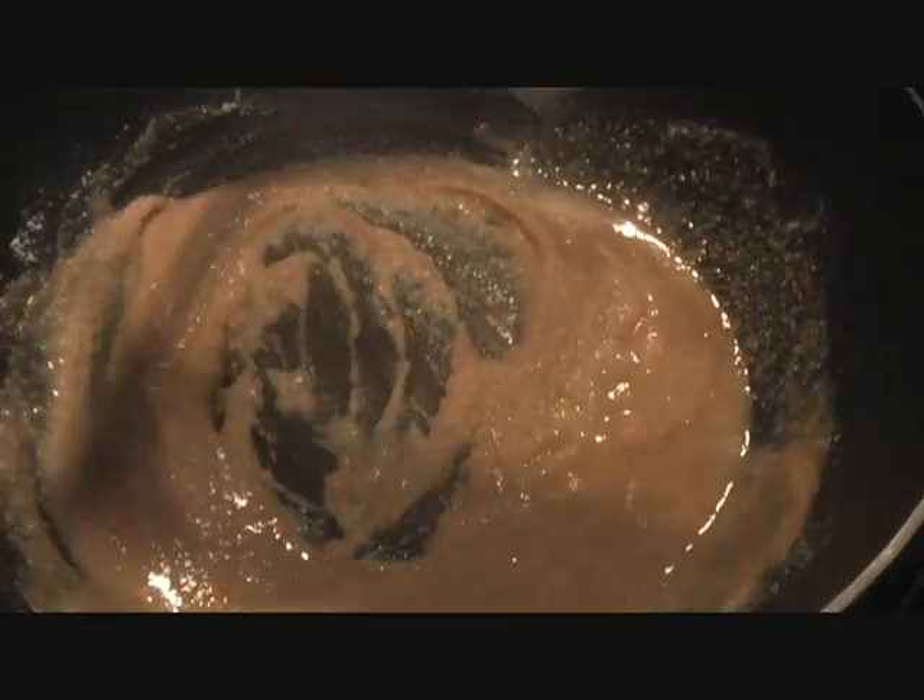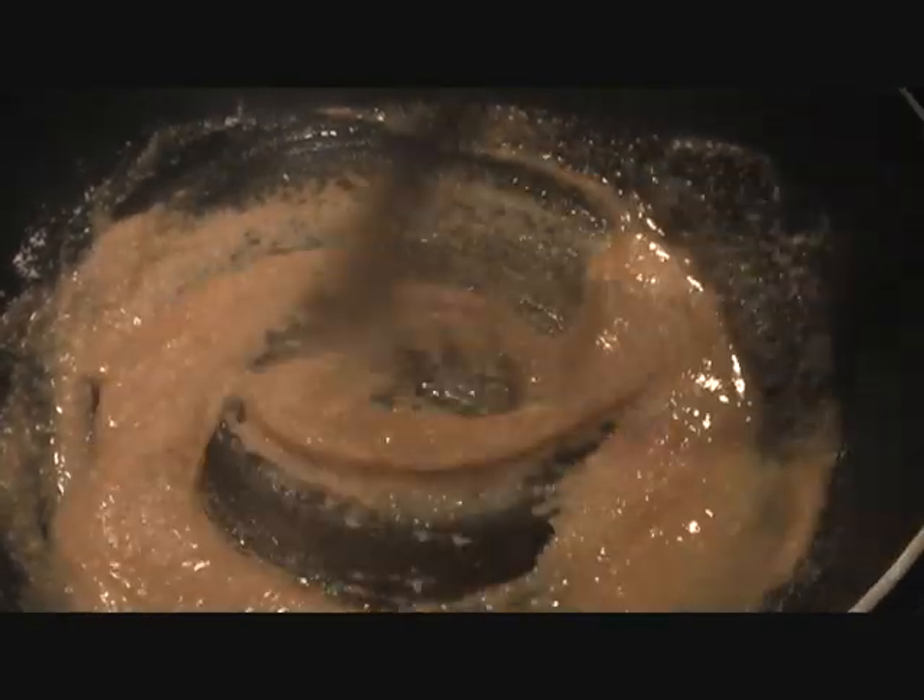Now we'll add sugar and water. We've melted the sugar directly in the water: one cup of flour, one cup of ghee, and two and a half cups of water. In that water, add sugar to your taste — you can add half a cup, one cup, or four tablespoons, as much as you like.